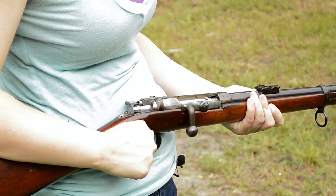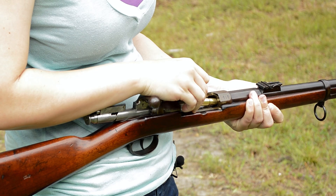To load up, pop it open, throw in one round of 11mm black powder, and that's it. No magazine here folks. Close it up and we're ready.